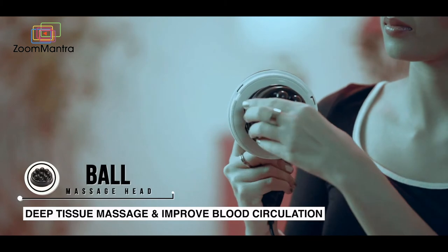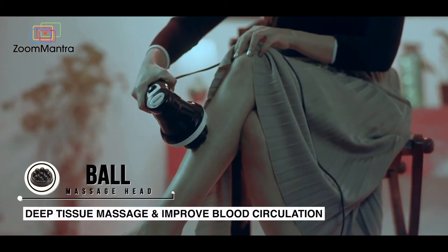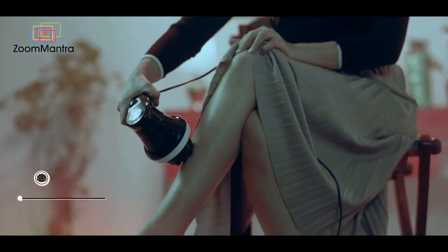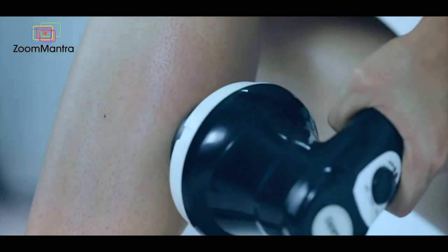The ball type head can also be used along with oil to give a deep tissue massage and improve blood circulation. Do not use the protective cover if using oil.